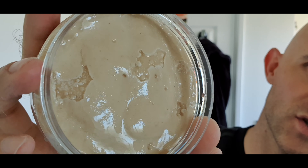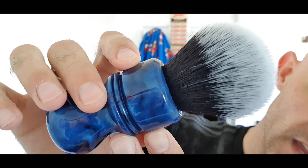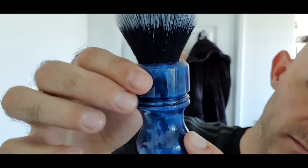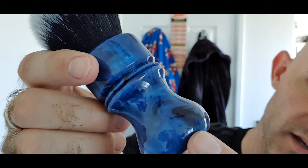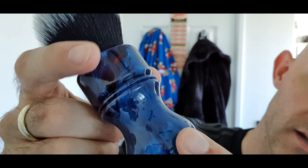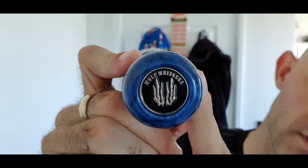Now my soap's a little bit wet because I've just used it for my head shave. I rinsed it off and cleaned my brush out — I'll just start from fresh. The brush for today is my Wolf Whiskers...